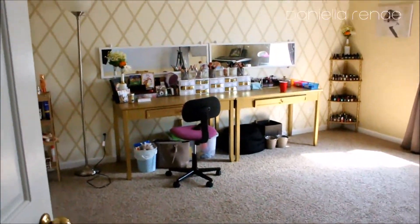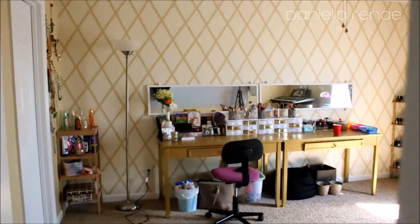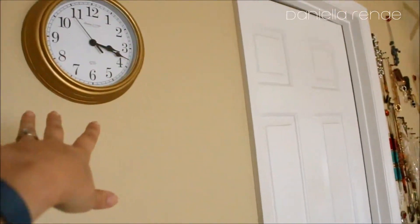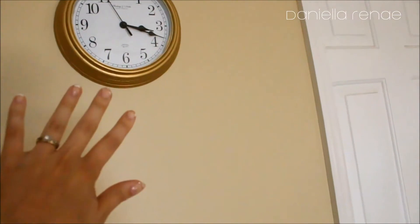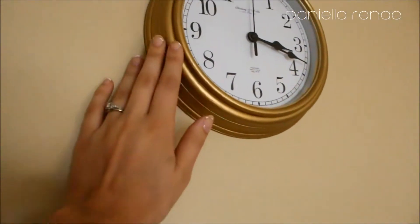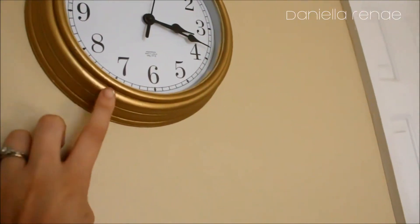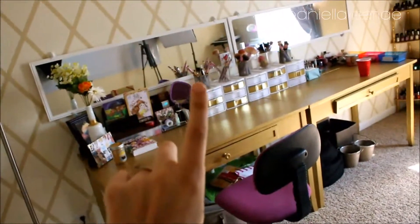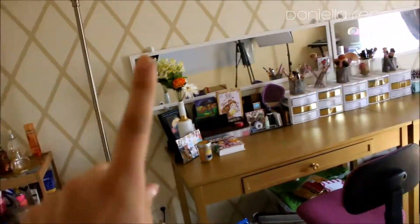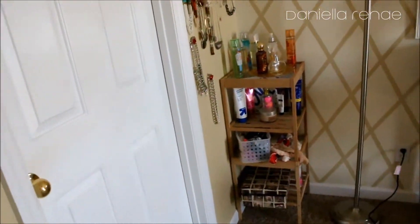This is what you see when you first walk into my beauty room — this is the official view of it. So we'll just start right here. I have this clock that I got from Dollar Tree a long time ago, before I got married, and I just painted it with some gold paint. I'll show you which paint I used because it's the same paint I used to do a lot of stuff in here — the desks and more.